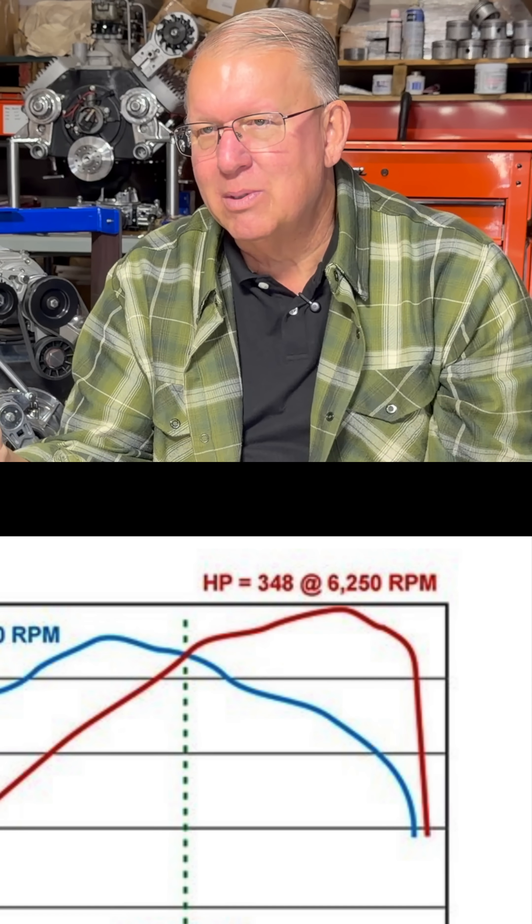Testing beyond those points is really not beneficial. So that's what we were doing — we're trying to find the point at which the engine started to roll over. We were debating on what RPM to stop the test at, because that's something you have to decide before you start the test.